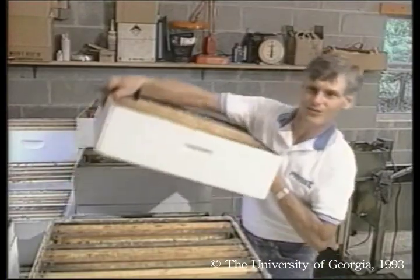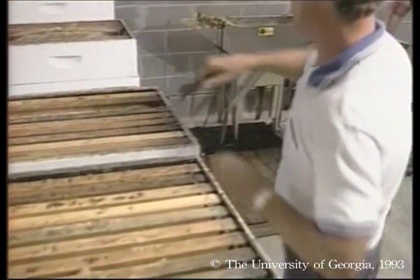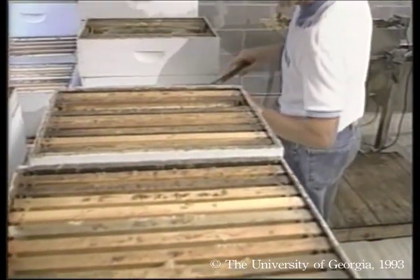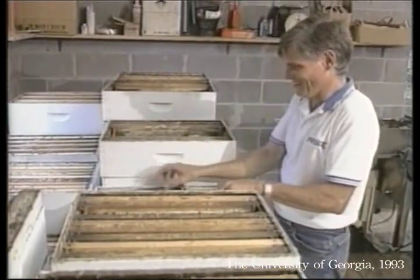First, he stacks supers in the honey house and makes sure that he doesn't mix varieties. Remember, in this part of the country, sourwood honey brings a premium price, so he doesn't want to blend it with other honeys.